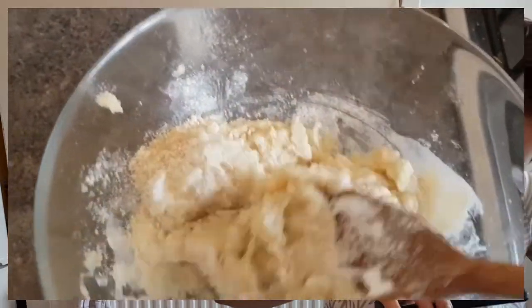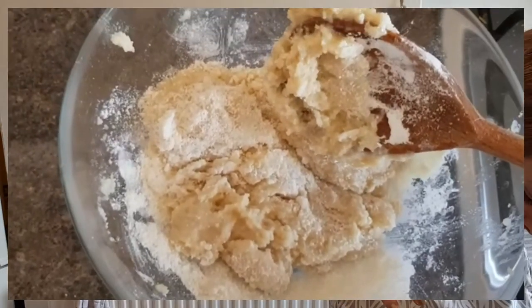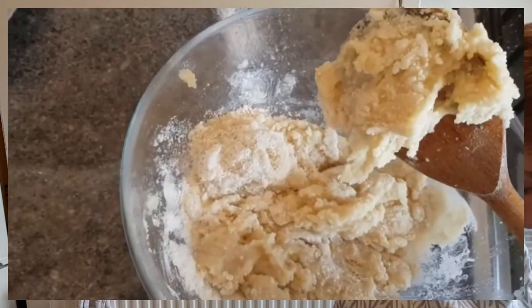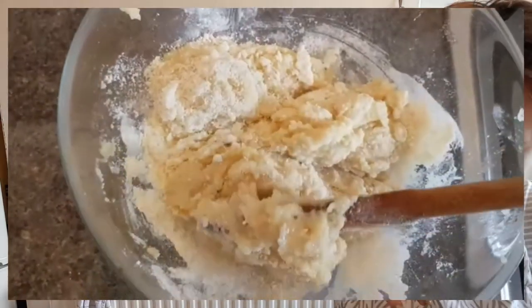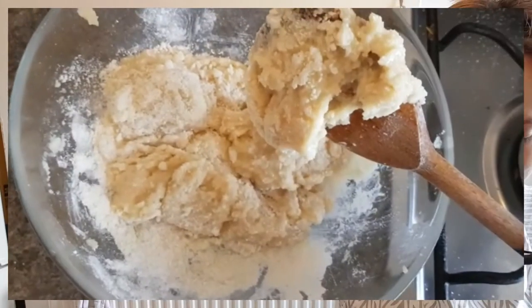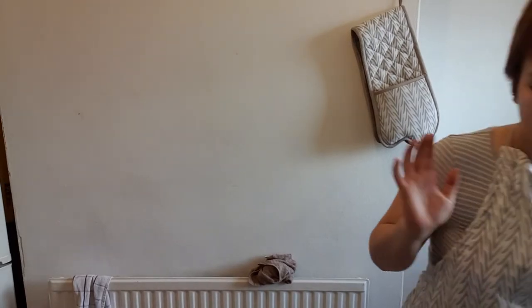I have no idea how I'm actually supposed to mix this. I don't want to take a fork because I've learned you're not supposed to use metal when making macarons, especially with egg whites. This is not really working out, which is a great start — this is step one of at least seven, so yay. Okay, it said set this mixture — which somehow worked and tastes good — aside and start heating the sugar.